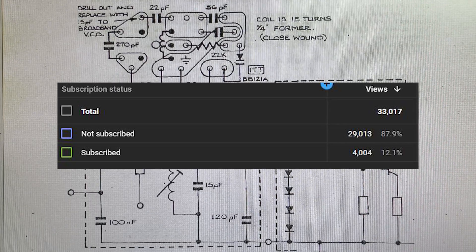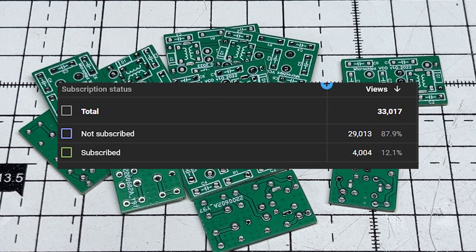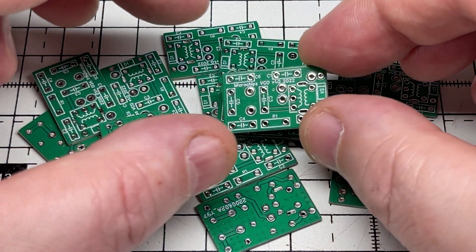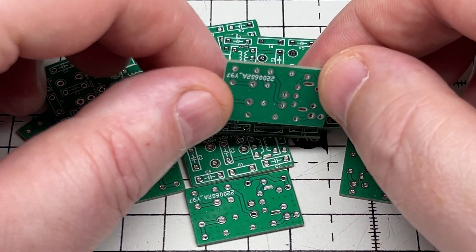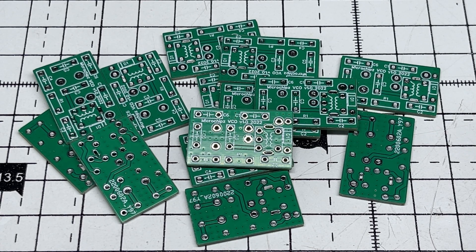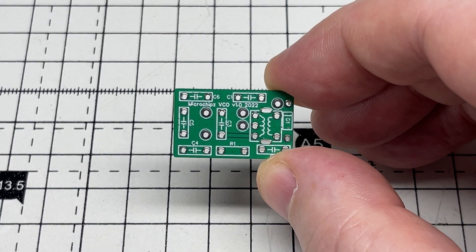I designed some circuit boards using the dimensions of the original VCO block, had them produced, and here they are. We're going to test these to see whether I've got it right and whether it works.